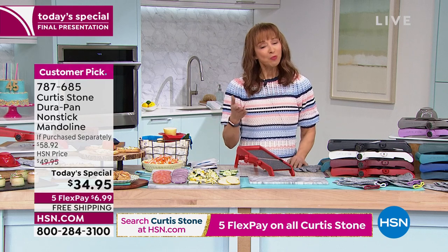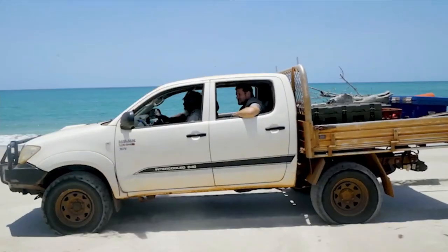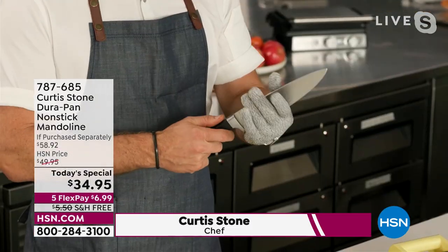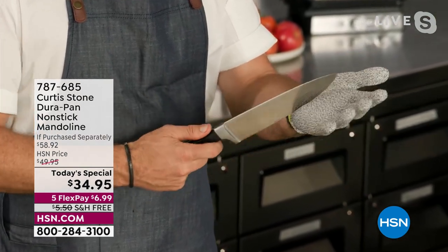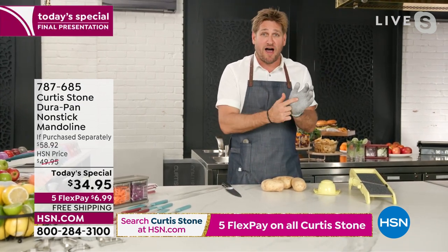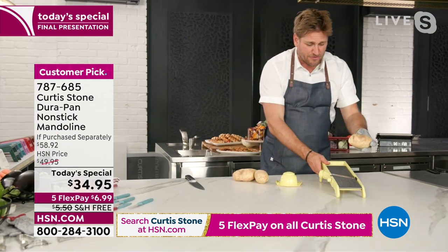Chef, we've been waiting for you to do this — do you know how many of my friends on Facebook were saying they've been waiting for Chef to do a mandolin? You didn't do it until you could make it better. It's all about this cut-resistant glove. It's actually made out of the same material as bulletproof vests. It gets a five rating — as high as it can go — so you can use this with absolute confidence.